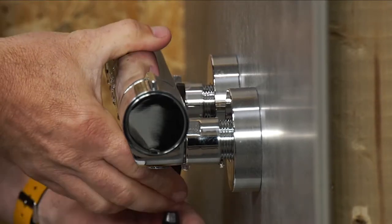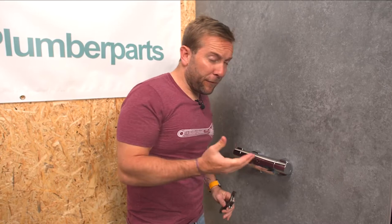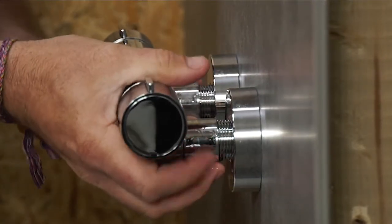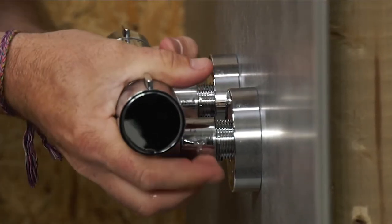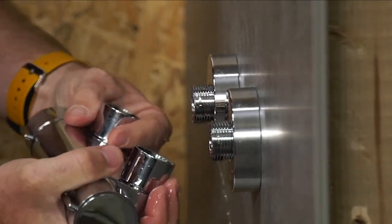Most of these you're going to find aren't really tightened up because they're tightened up onto rubbers, and whoever fitted it beforehand should know that — it's on rubbers, don't have to tighten it up like mad. And then we're just going to take this off — like so.